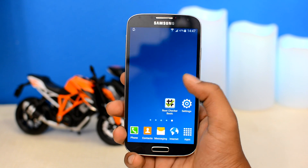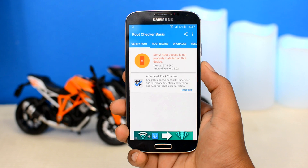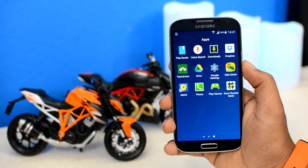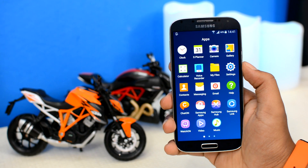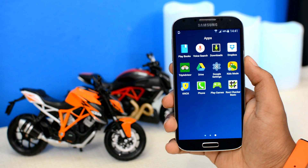Let me show you that my device is unrooted. If I run the Root Checker Basic app, as you can see it says 'Root access is not installed on this device,' and moreover there is neither SuperSU nor KingRoot installed on my phone, which means my device is unrooted at this moment.